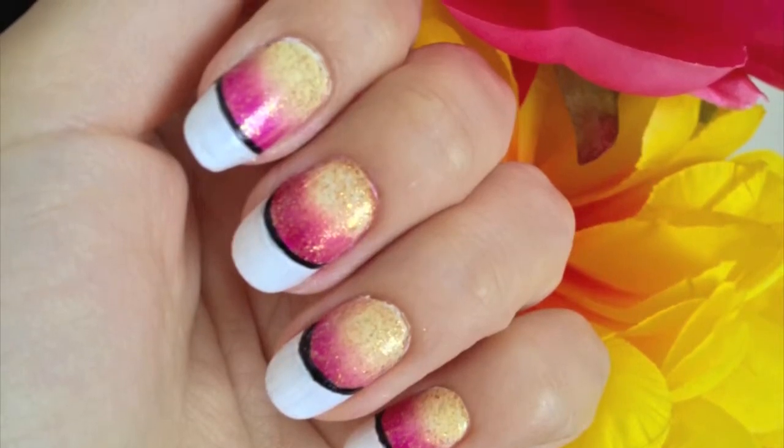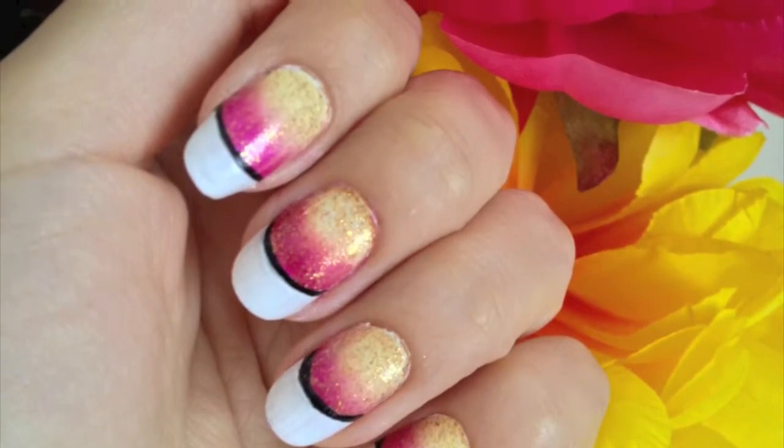Hi guys, in this tutorial we're going to be working on a gradient French tip nail art.